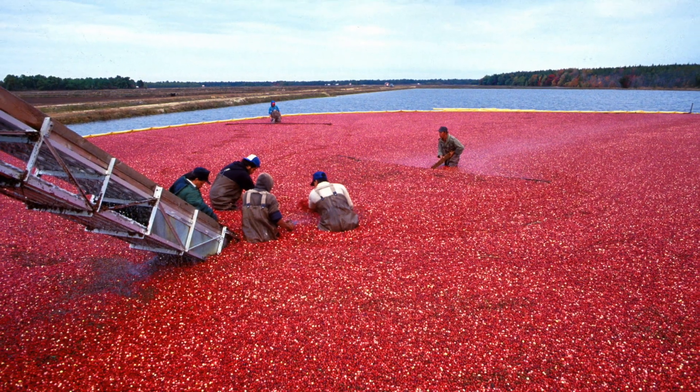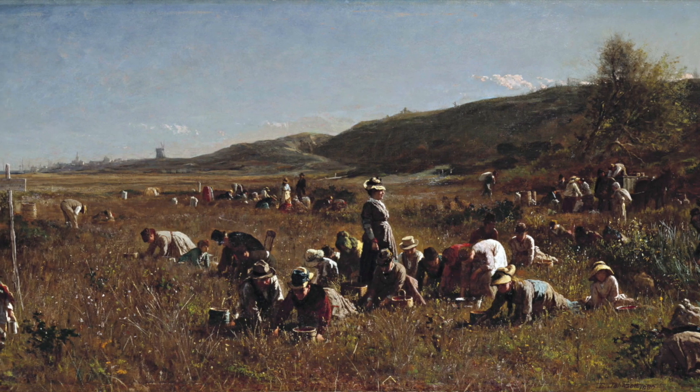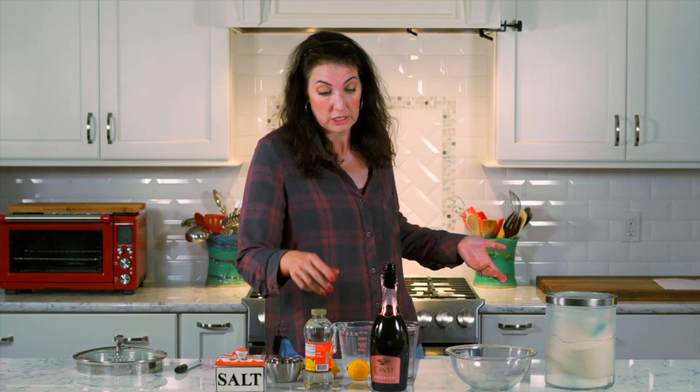Cranberries are grown in a bog, like a marshy area, usually in the northeast, and they have a lot of properties that kind of protect them from the local insects and the fungus. However, you don't really need to buy them organic — at least I don't think you need to.